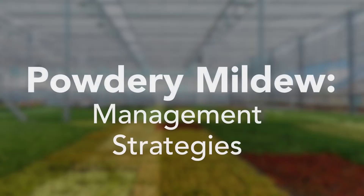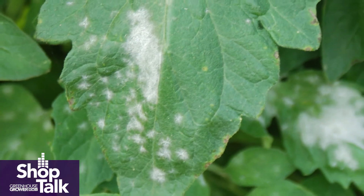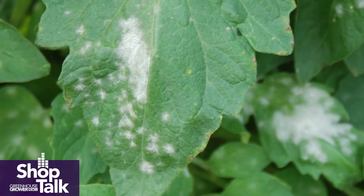Powdery mildew, like botrytis, is a very high spore producer. So it's not unusual to have very high pressure just waiting for plants to become more susceptible as they get older or go into a fruiting stage. If you're a young plant producer with quick turnaround, you probably don't need to worry about it quite so much. But if you're going to mature plants, finish them, or take them out to fruiting, then you've got to be on top of it.